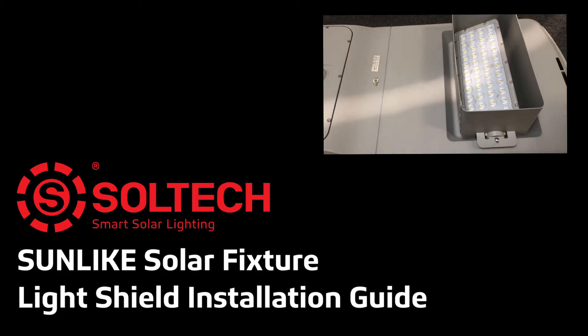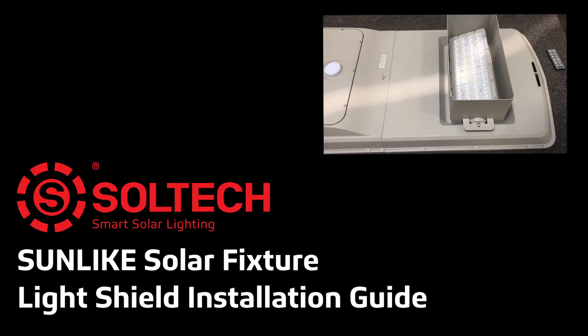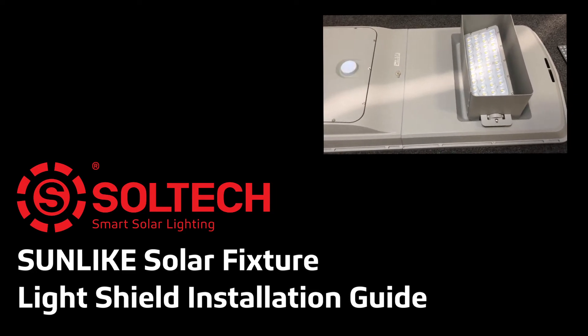Welcome to the Sunlite Solar Fixture Light Shield Installation Guide. In today's video, we will explore how to correctly install a light shield onto a Sunlite luminaire.